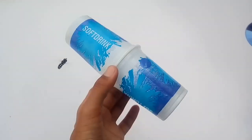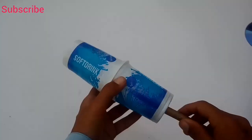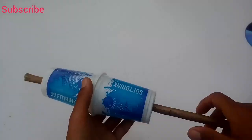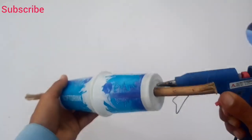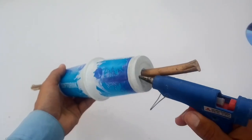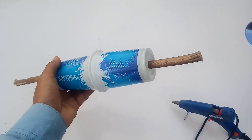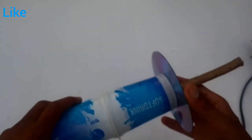We have a wooden stick and we are placing it in the middle of the joined cups, fixing it in place with glue. Then we are adding an old CD to one side.